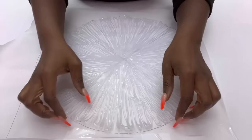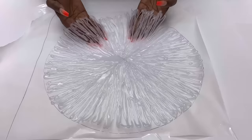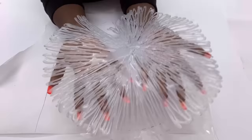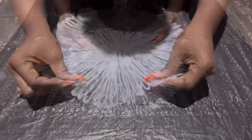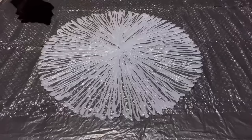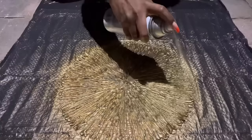After some few minutes it was dry and this is what it looks like. Now I'm going to take this out and spray paint it gold. I waited for this to dry and then I brought it inside.